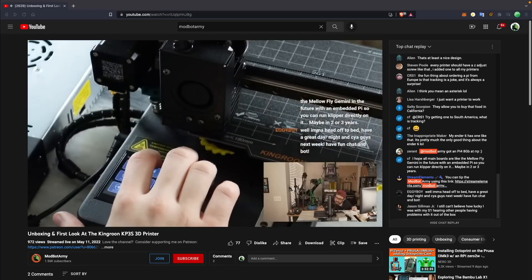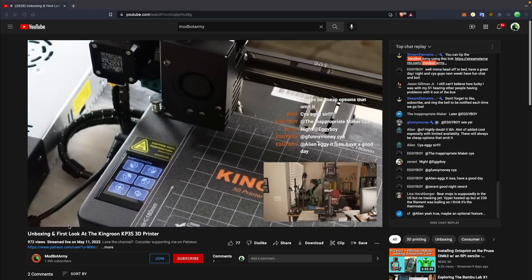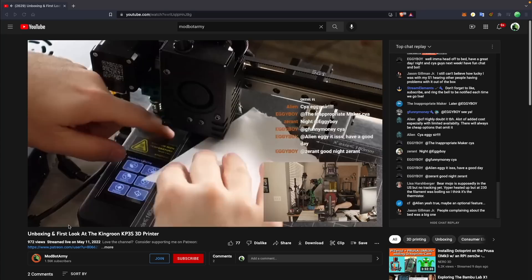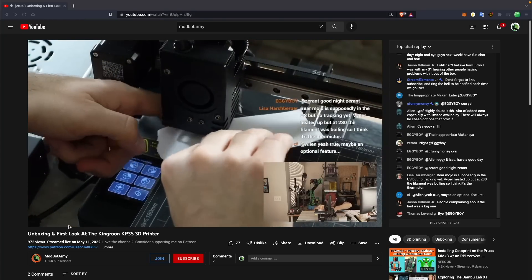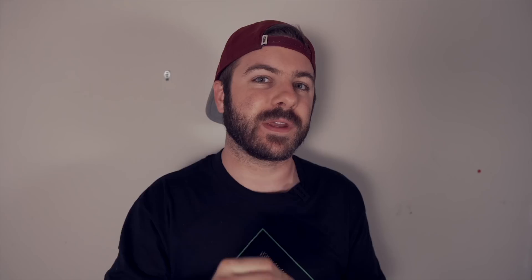The traditional method of leveling a bed is by taking a piece of paper, placing it between the nozzle and your bed, and while moving that piece of paper back and forth, you're adjusting the knob until you get just the correct amount of tension — where you can feel the nozzle drag but it's not tearing into the paper. It's something that's really tough to explain via video; you sort of have to feel it and get used to it over time, and a lot of new people getting into 3D printing really struggle with finding that sweet spot.